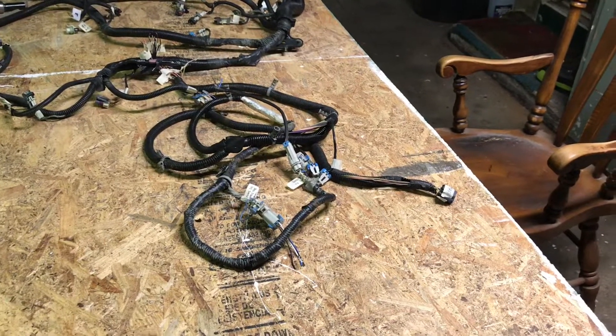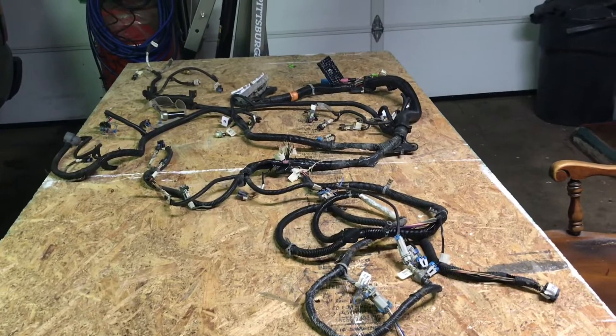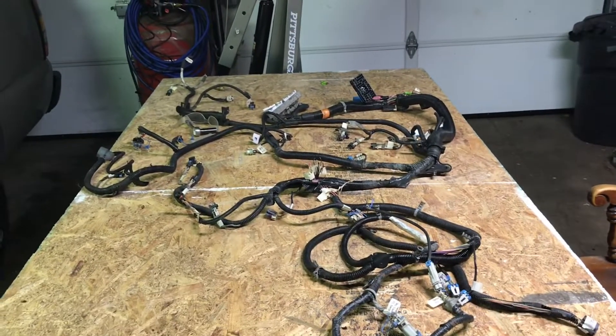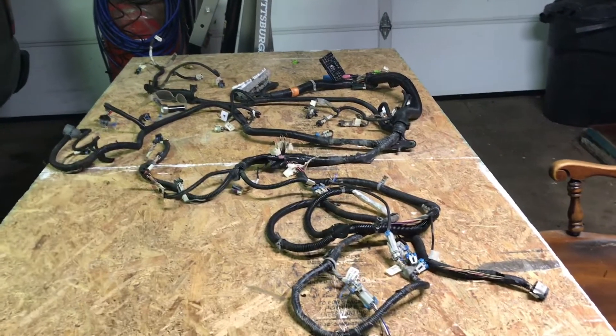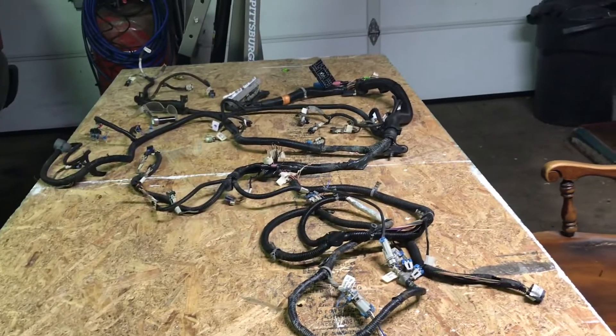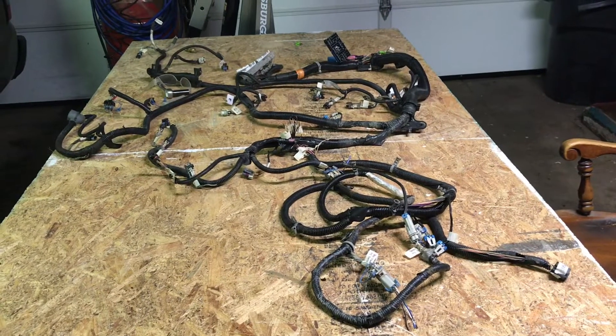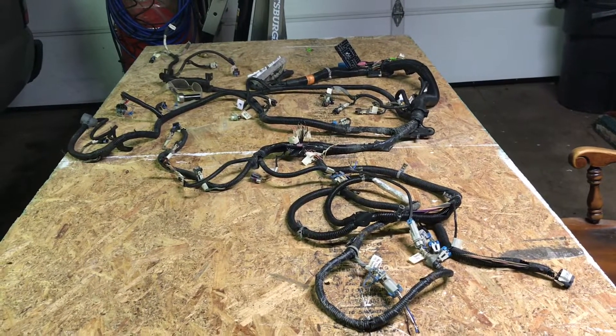So what I'm going to be doing tonight is going through, tracing all these wires, figuring out what's what, where it comes from and where it needs to go, and labeling everything accordingly. That way when it comes time to re-hooking everything up, I won't have to worry about getting anything mixed up. So I figured I would include you guys in that.